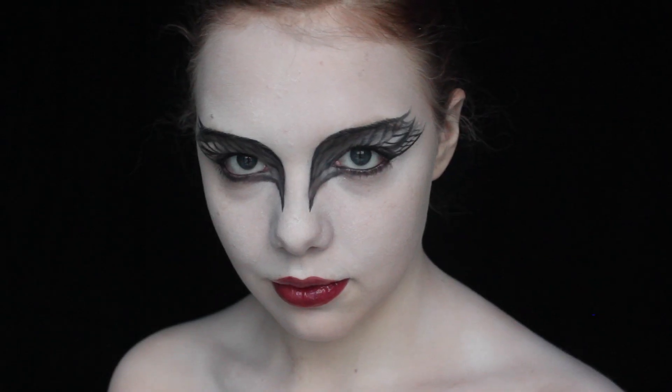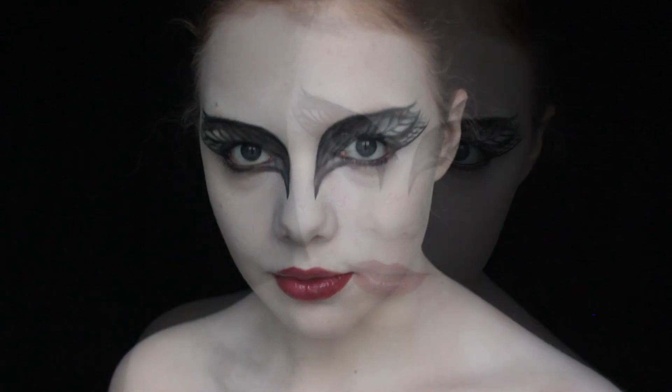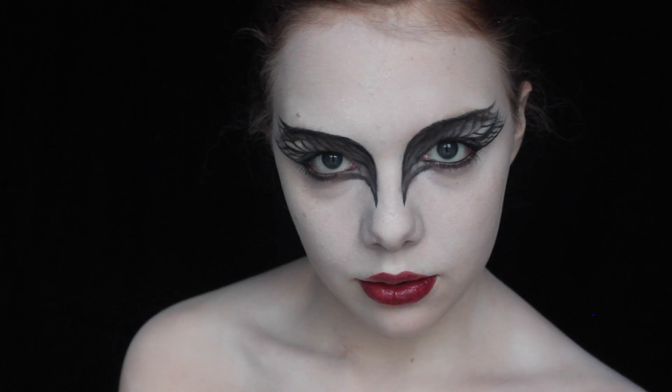In this week's video I'm gonna show you how to do the black swan makeup. It's inspired by the movie, but it is not accurate.